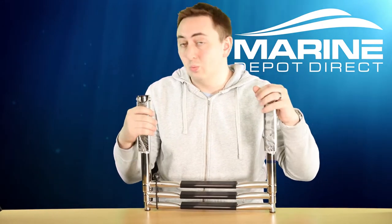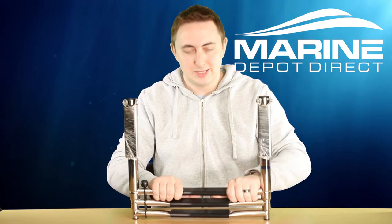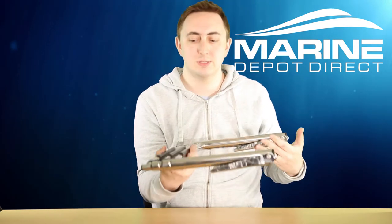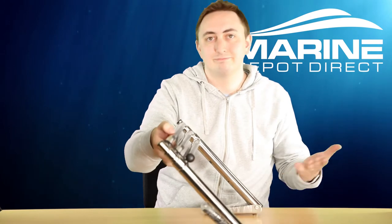Some people might prefer a wider ladder. The typical is about 10 inches center to center, but for those who want something a bit wider, we have that. This is our stainless steel wide over-platform ladder — our three-step. This one is 15 inches center to center; if you go up an extra step, you would add an extra quarter inch. That gives you a nice wide ladder. Other than that, it's pretty standard with the rest of our over-platform telescoping ladders — nylon bushing, 304 stainless steel tube construction, little ball bungee for storage, and it mounts securely with the gudgeons.